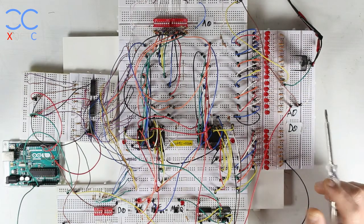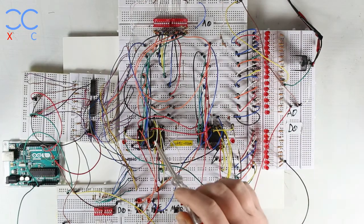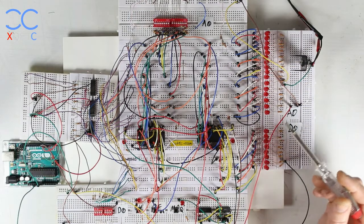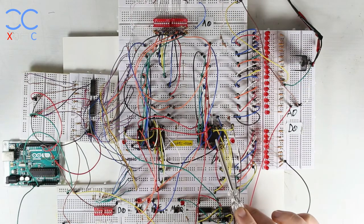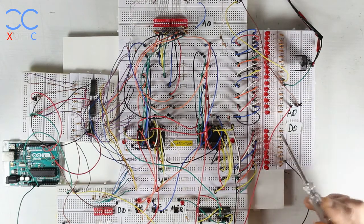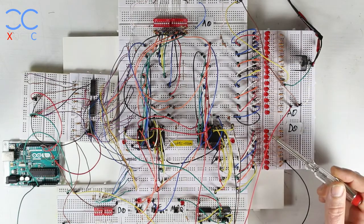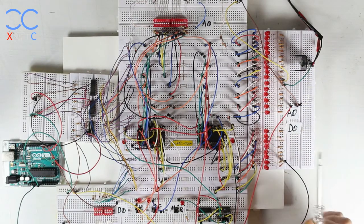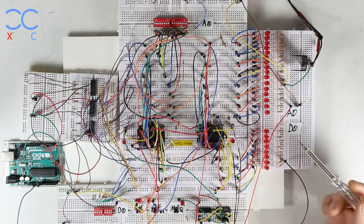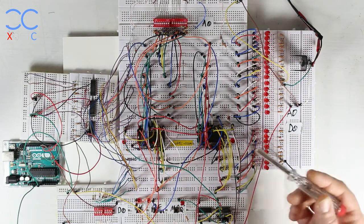Let's start by looking at what we have on the breadboard. We have two memories here — they are both 256,000 bits, divided into 32,000-plus words, each word 8 bits long. So we basically have 32,000-plus cells and each cell can hold an 8-bit value or 8-bit instruction. Those instructions are either values we need to add or process, or actual instructions that tell the CPU which command to execute and what to do next.